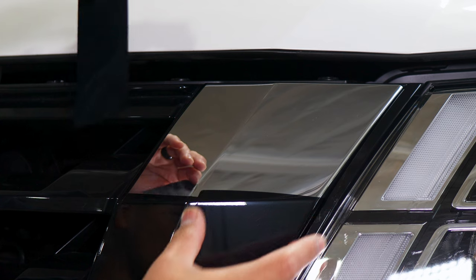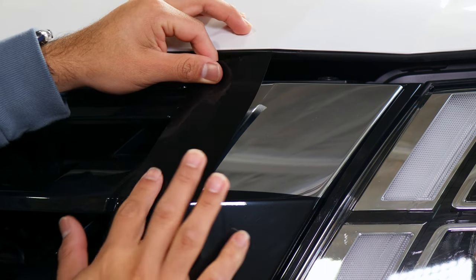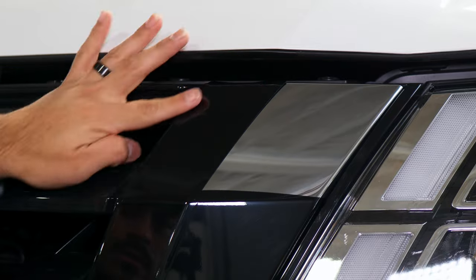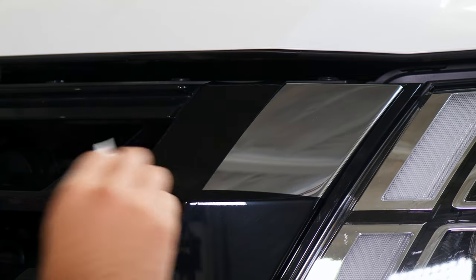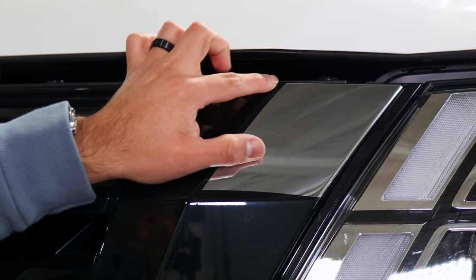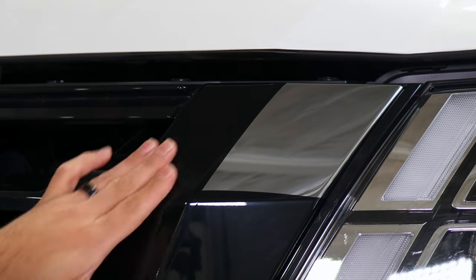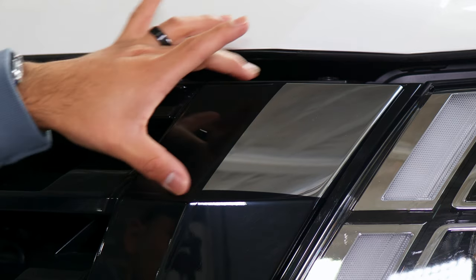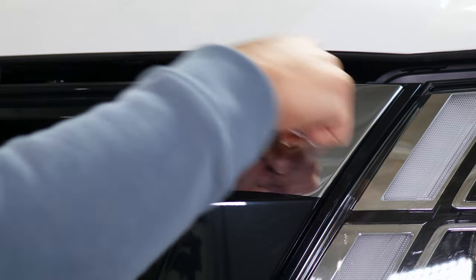For this piece, the installation is the same as how we did it for the side piece — just aligning it, tacking it down, and working your way up. Make sure all of the chrome is being covered and remove all of the air. Help it tack down on the top, apply heat to help remove any fingers if there are any. Do the same steps as we did for the previous piece, and then once these two are done, move on to the last piece on top.